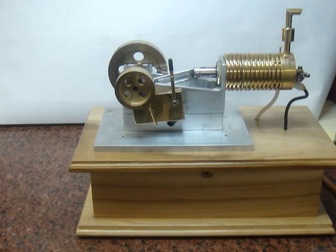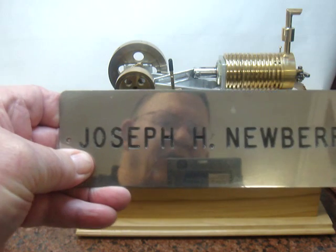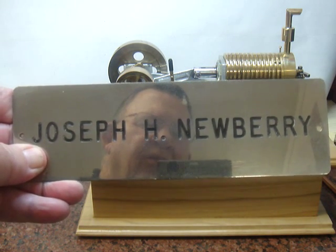This is my solenoid engine and I am Joe Newberry. Thank you for watching.